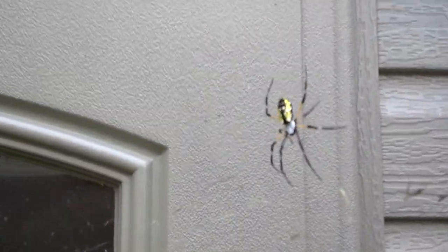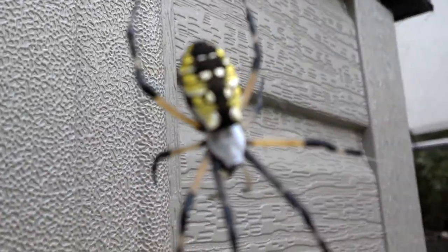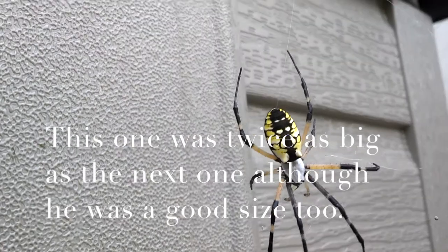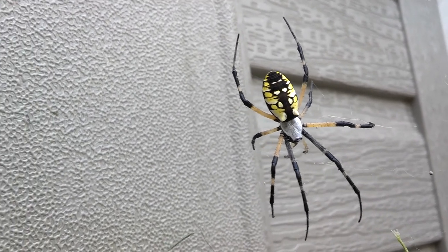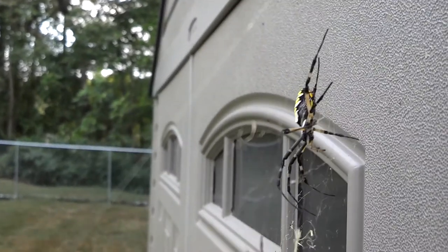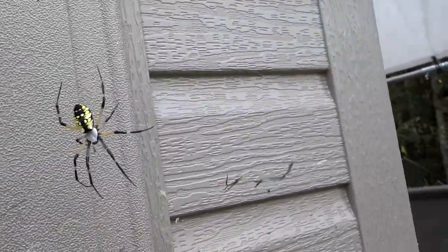Here's another writing spider, as we like to call him. It's amazing — I never realized all these years they got like a white-looking head, big old fangs on him. See if I can get a picture from the back to give you an idea how big he is.